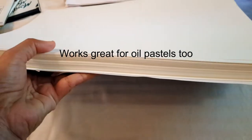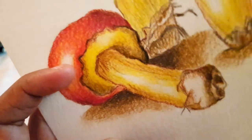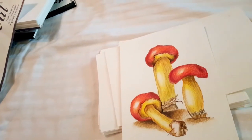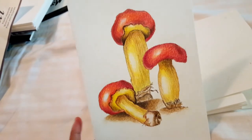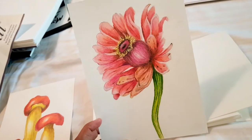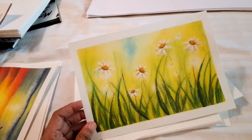I get a lot of questions from subscribers about the best paper for oil pastels — you can definitely use Canson. I also have the same Canson watercolor paper in A5 size, which is my favorite size. This sample was done using watercolor pencils with Faber-Castell Polychromos on top. You can see the paper isn't wrinkled or damaged, and the colors haven't bled through to the other side — that's how good quality these papers are. I've done many paintings using them; I'll put links in the video description.